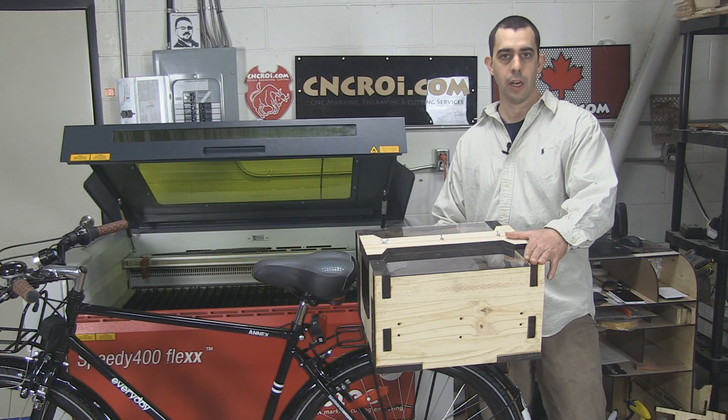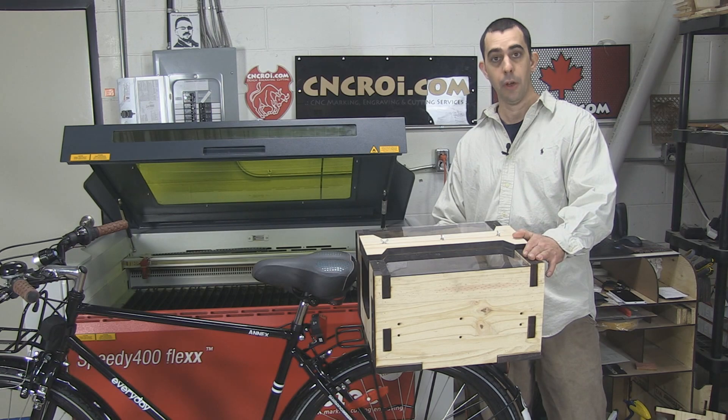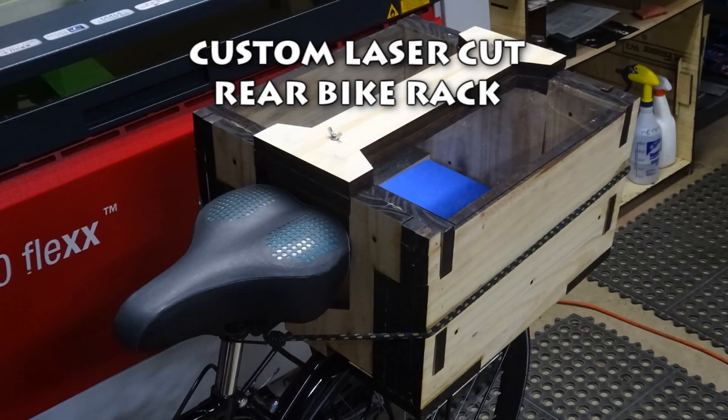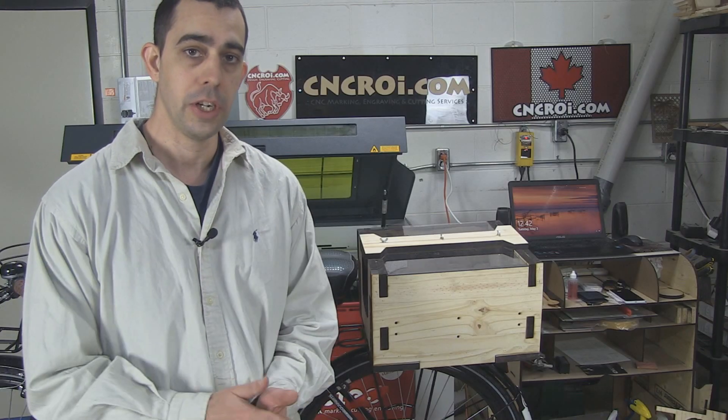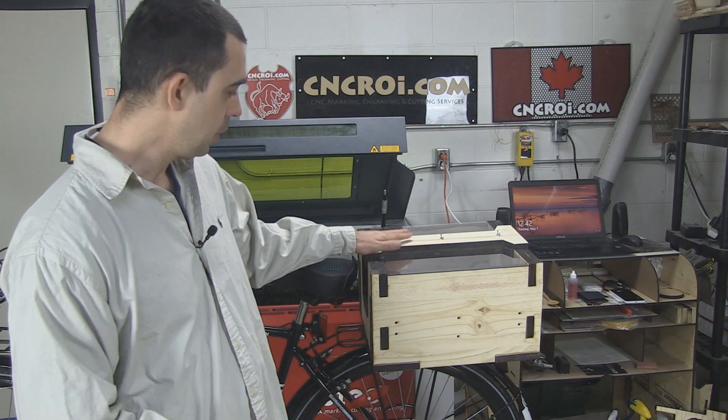Hi there, I'm John from CNCRI.com and today what we'll do is take a look at the design and production of this rear bike rack. We recently finished up a big project involving laser cutting and engraving pine and I had a bunch of leftover pieces, so I decided to make myself a rear bike rack as you can see here.